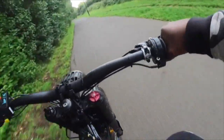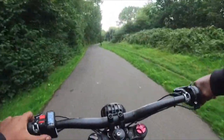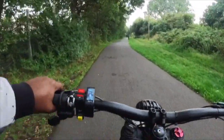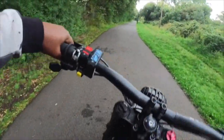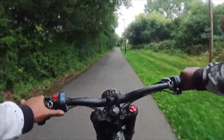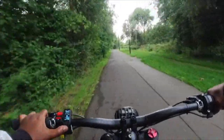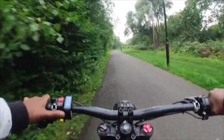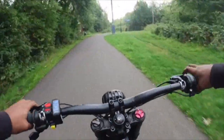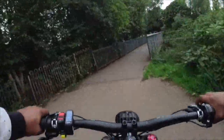Sounds like my wheel's flat — yeah, my front tire's a bit flat. Despite that, I'm really liking this motor. Loving this motor.